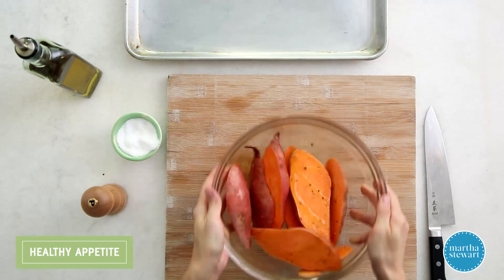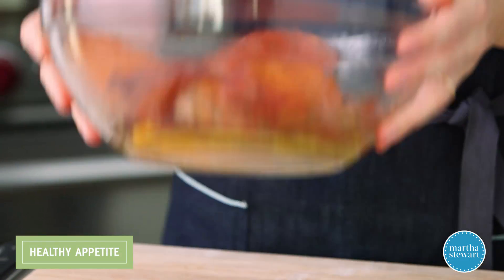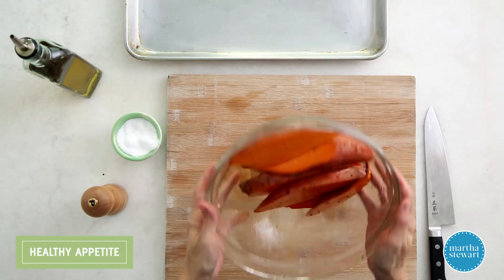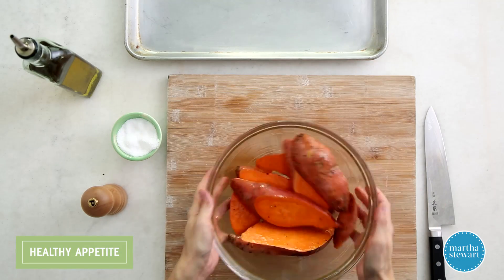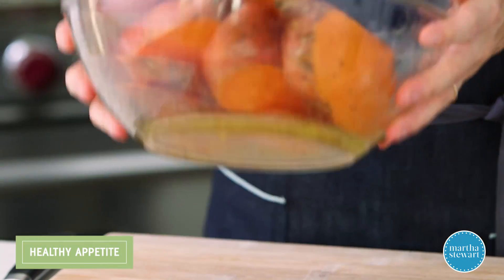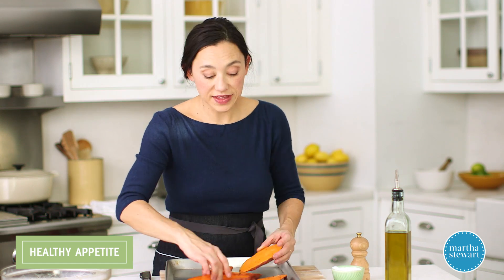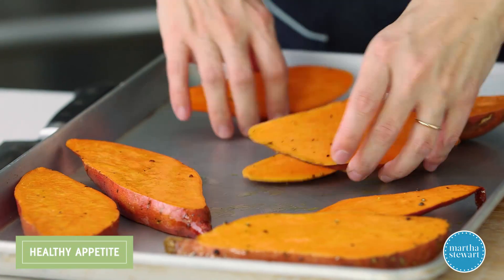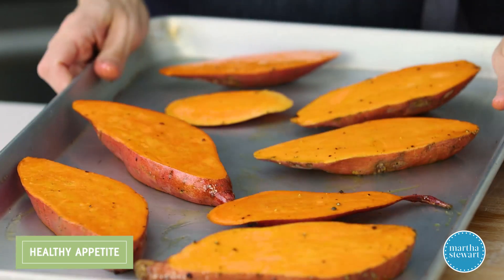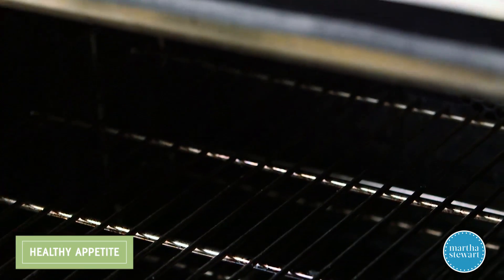Just do a little toss-through. There are all kinds of different varieties of sweet potato. I'm partial to the bright orange, but there's also the purple variety and one with a pale white interior. Once it looks nicely coated, transfer to a rimmed baking sheet in a nice even layer so it cooks evenly. Roast at 400 degrees until all the way tender and a little caramelized, about 30 minutes.